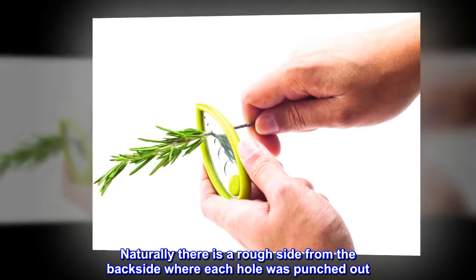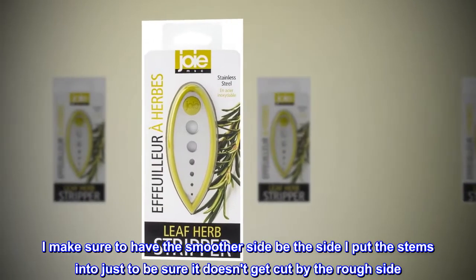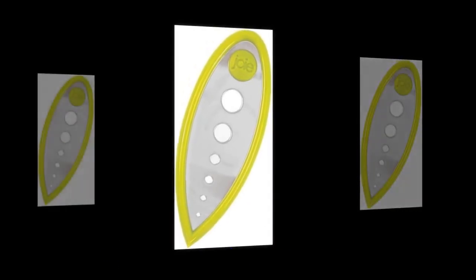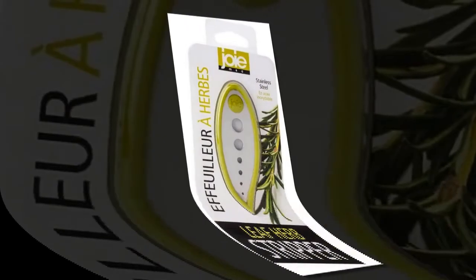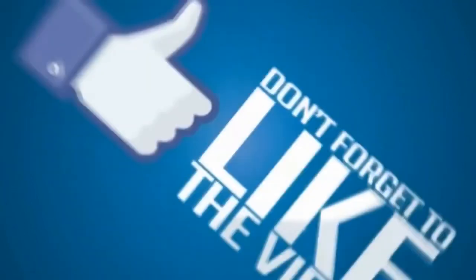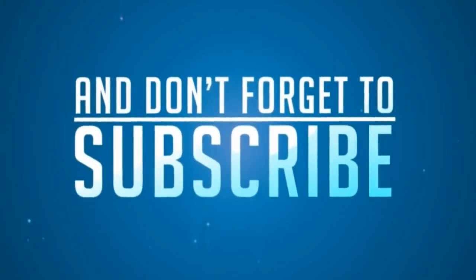Naturally there is a rough side from the back side where each hole was punched out. I make sure to have the smoother side be the side I put the stems into, just to be sure it doesn't get cut by the rough side. Overall I really like this product and it makes chopping fresh herbs faster and easier.